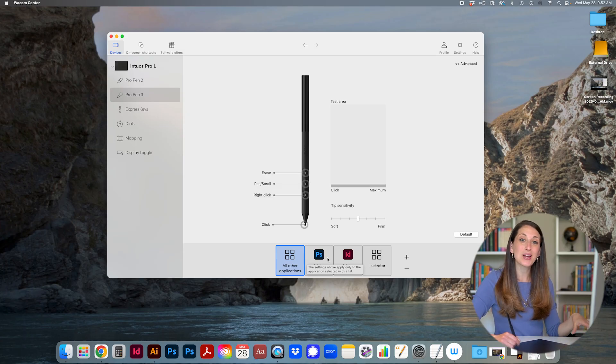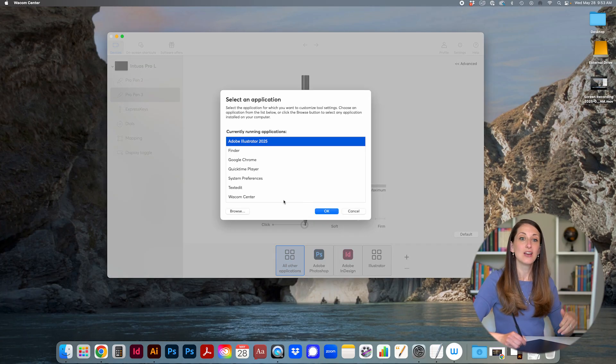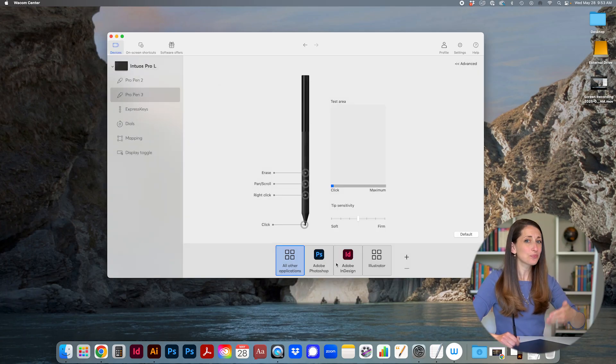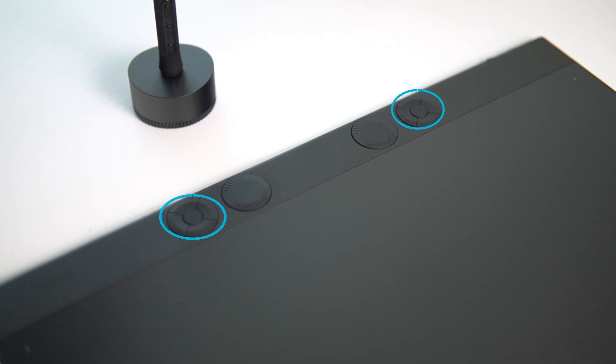Or you can customize the pen per application. For example, you can set specific actions that only happen in Photoshop — when you're not in Photoshop it will revert to your default settings. You can also add other applications if they're not already listed, just choose which application you'd like to customize for.